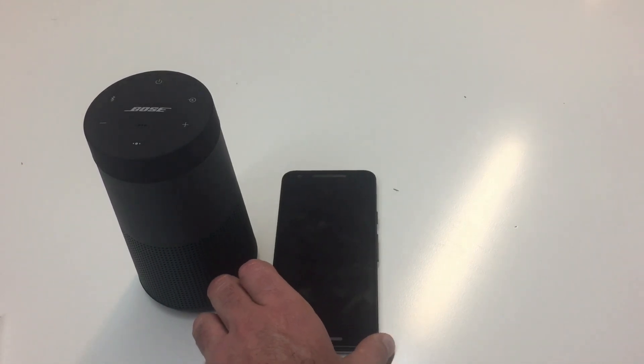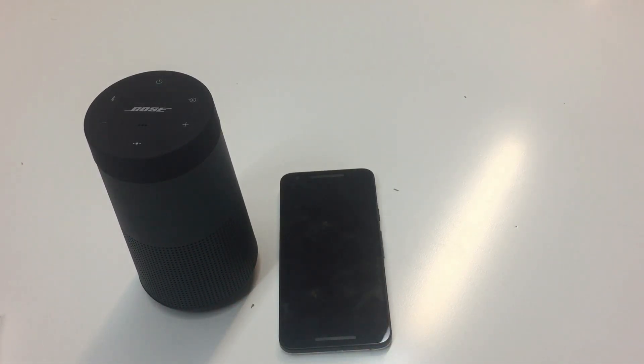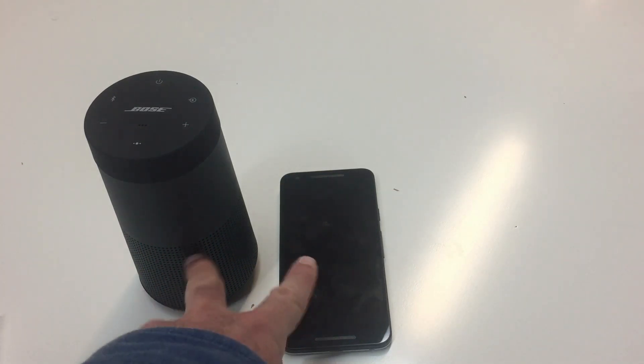With your mobile device supporting NFC technology, like this one I have here, you can establish a Bluetooth connection with this speaker by simply tapping the two devices together. Let me show you how easy it is to connect the two devices together.